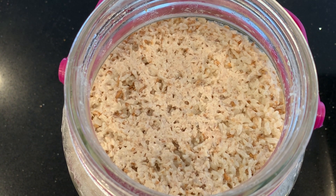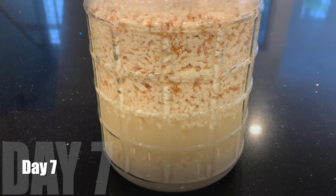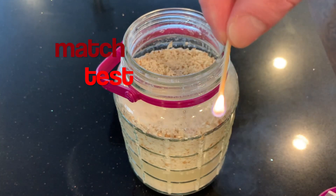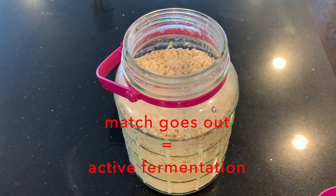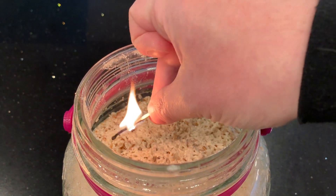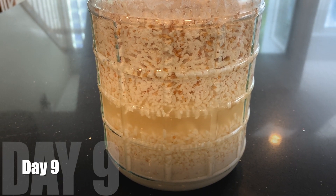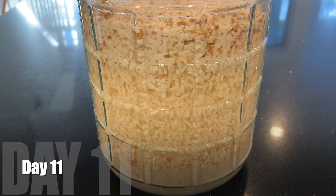One way to measure fermentation is the match test — you light a match and lower it into the jar to see if it goes out and how quickly. I try it here and it goes out, which means there's active fermentation. On day eight I repeat the match test — this time lowering it close to the surface it does not go out, so fermentation is less active and you actually could bottle it now. The match test tells you pretty much the earliest day you could bottle it.